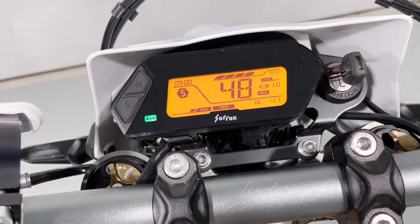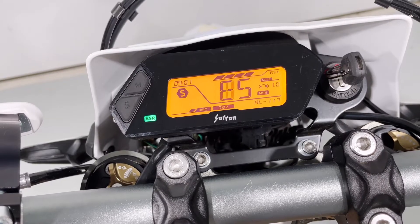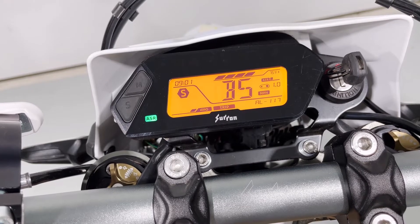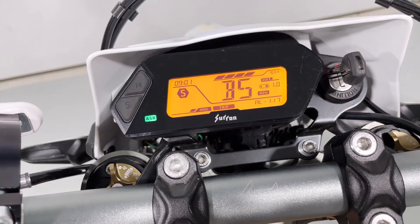That's the end of the menu. It'll time out after 10 seconds. If you want to get back into it, just hold those two buttons again and cycle through using your switches. The other thing you can do if you want to exit is just put the side stand up — that does the same thing as waiting 10 seconds. You can do quite a bit with that menu.